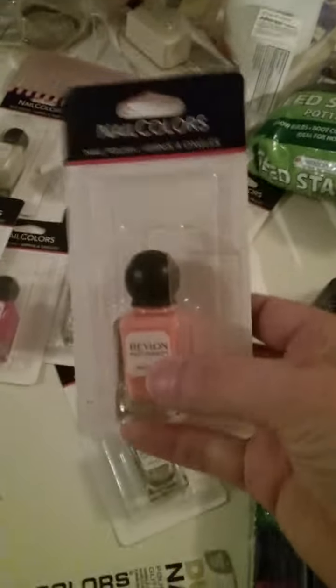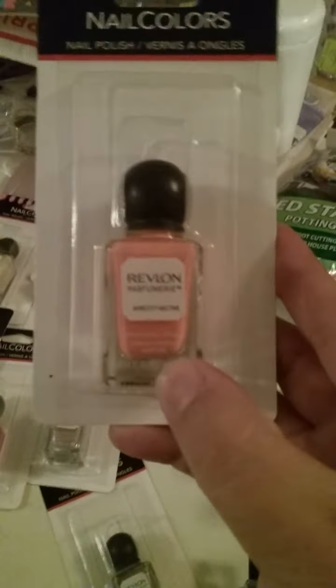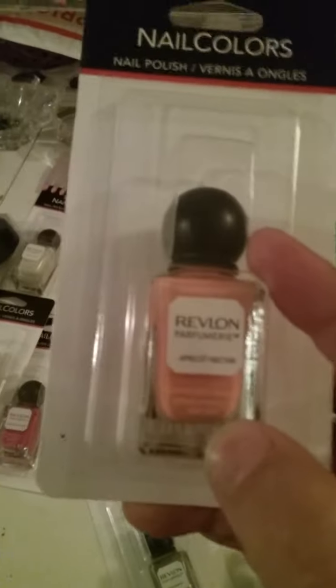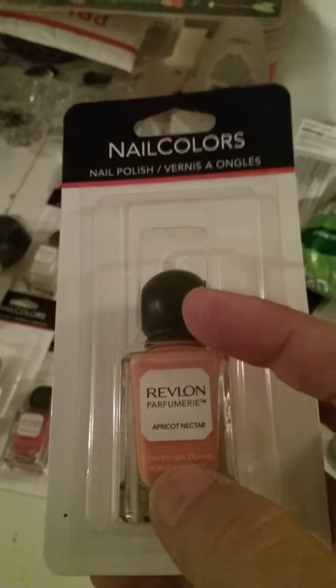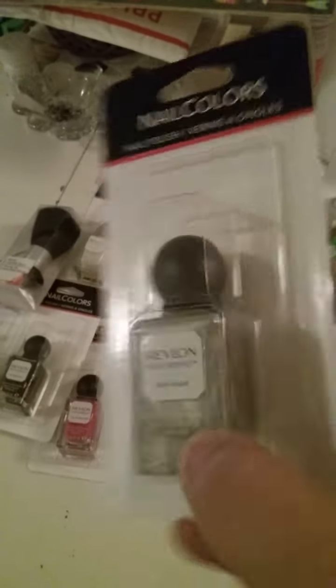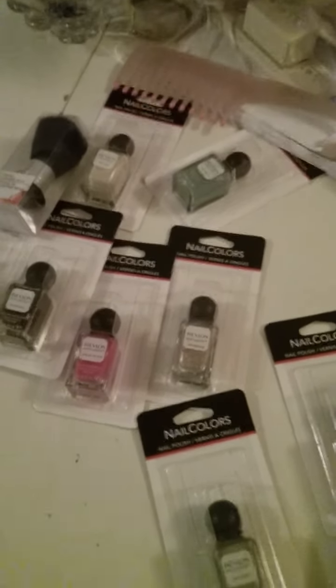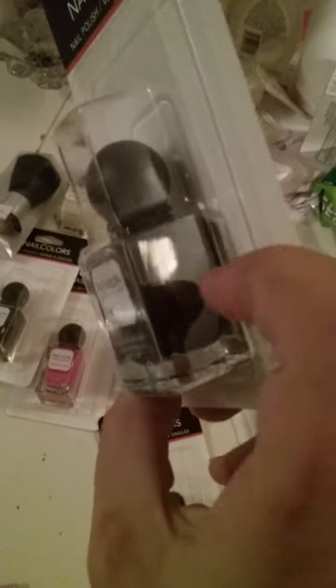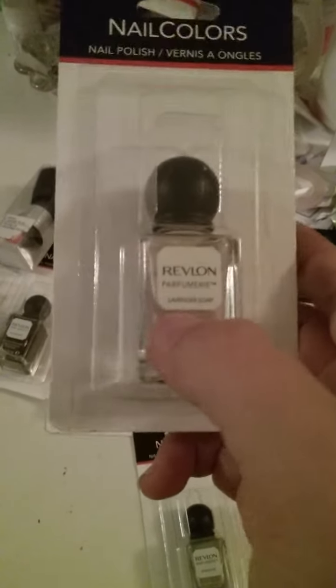Moving on to these other polishes — I also wanted to get these a while ago but didn't. I got all the colors except one I forgot to grab. This one is called Apricot Nectar. These are all Revlon polishes that have been repackaged — they're actually scented nail polishes, so they smell like their names. This one smells like Apricot Nectar. This one is Spun Sugar — it's a silvery color.